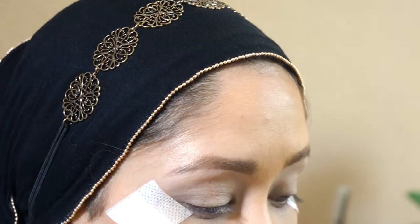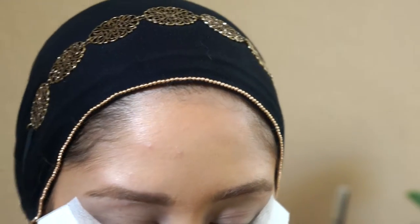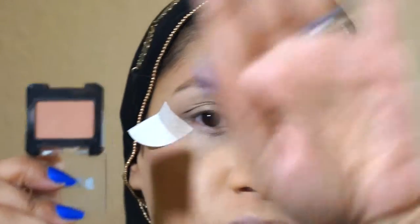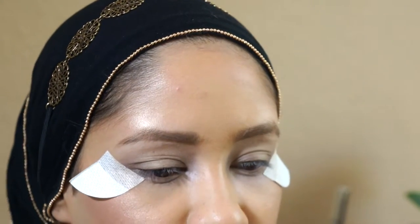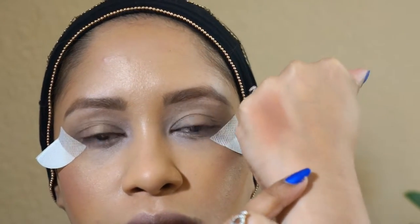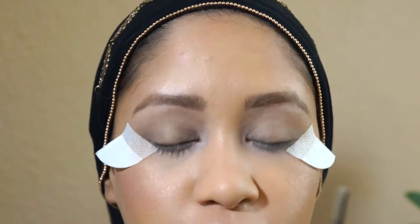Now that I've smudged out the liner that I used — the NYX Wanda pencil — I'm going in to start creating some dimension on my crease. To do so, I'm going to be using my Buxom eyeshadow again. This is called Invite Only and it's a very brownish, nude color. I love it because it will go with any skin tone and it's a really good transitioning color.